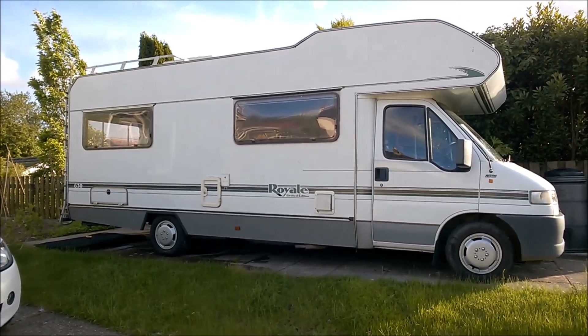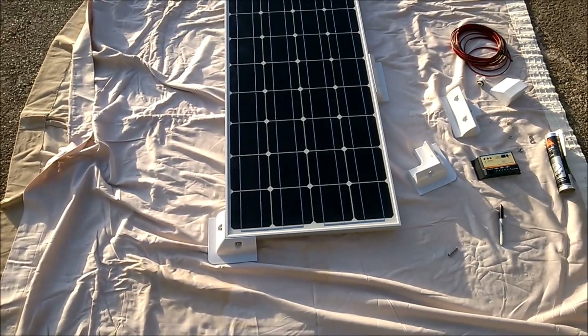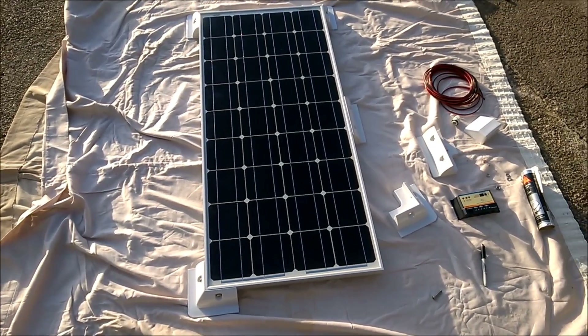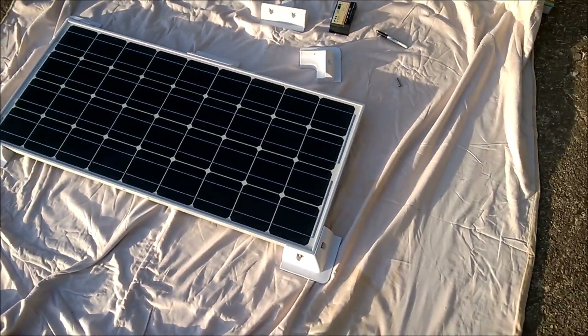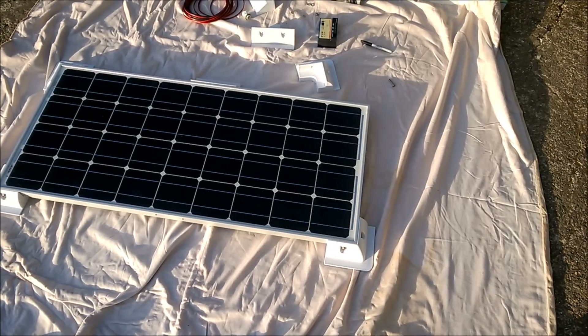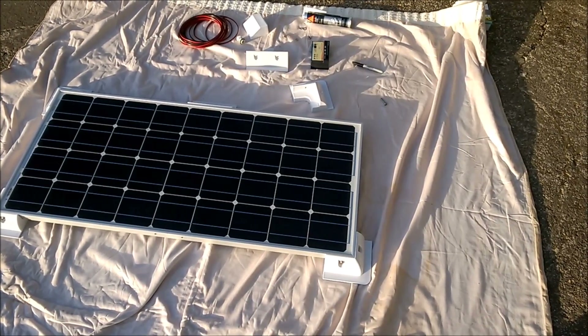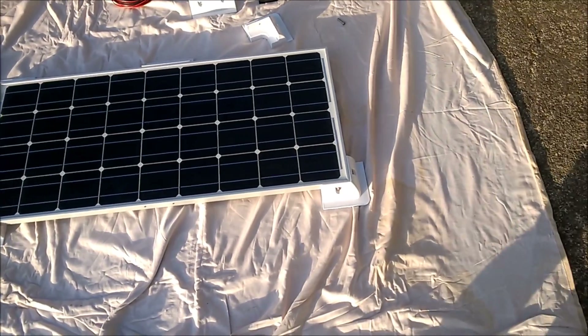First of all, you need to choose your panel. I'm not going to go into the detail of that because there's plenty of information on the internet. Probably the best resource is the Caravan and Camping Club, which is certainly where I looked. We went for a 100 watt panel, which is what you can see there.